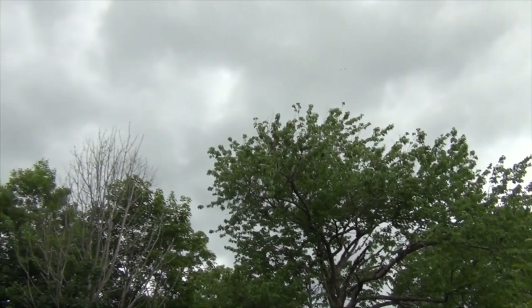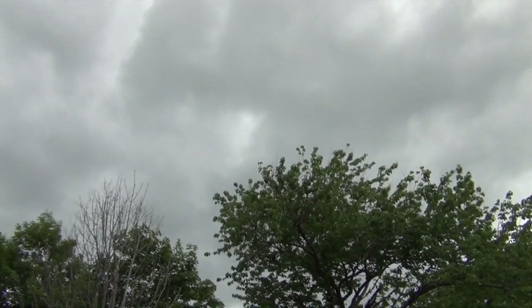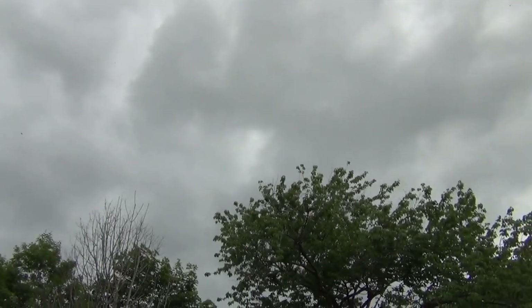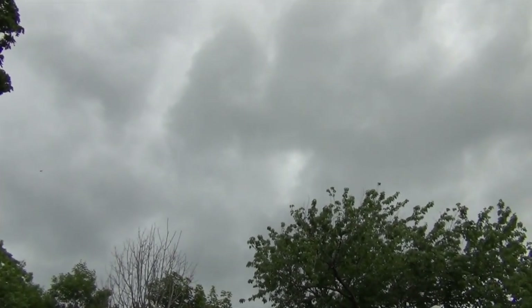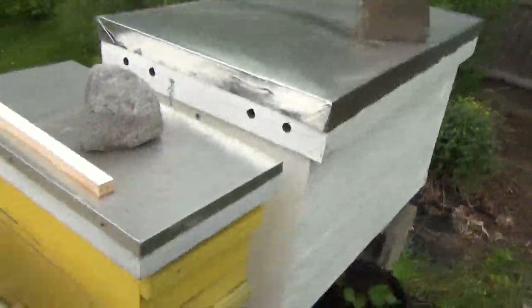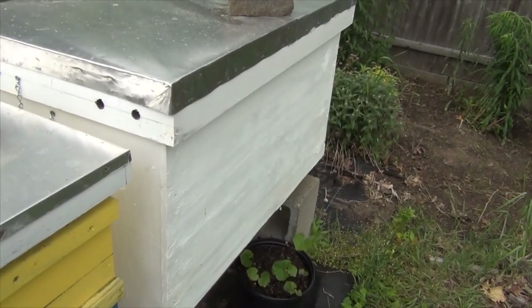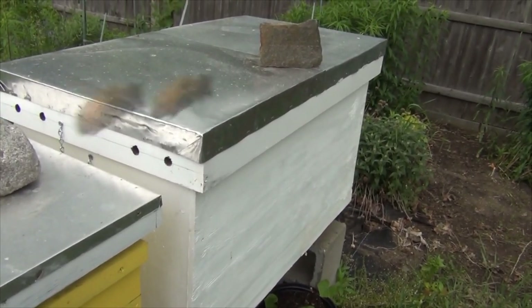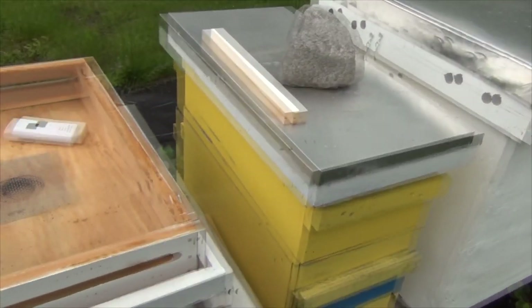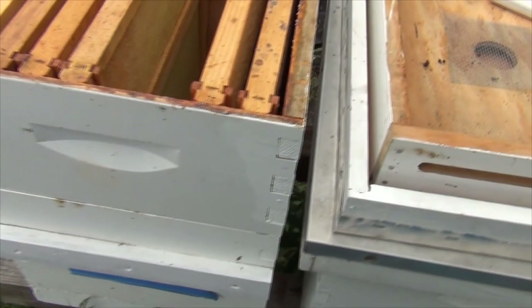Hey everyone, New England Gardening here. Today's Thursday June 3rd and it's getting humid and unsettled, just had a shower, so it's probably not the best time to go into the hive. But what I was thinking is if the marked Queen — my Saskatraz Queen — is still in here, take her out and put her into this converted 8-frame box cut down from a 10, and I put a Queen excluder on the bottom.